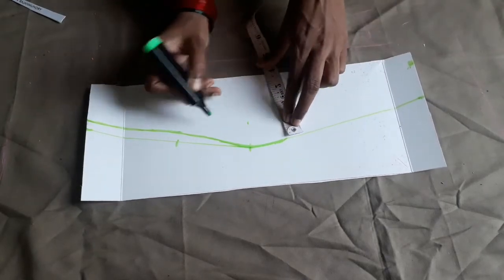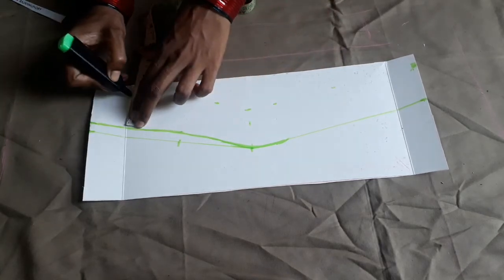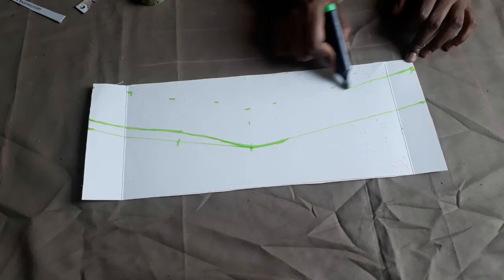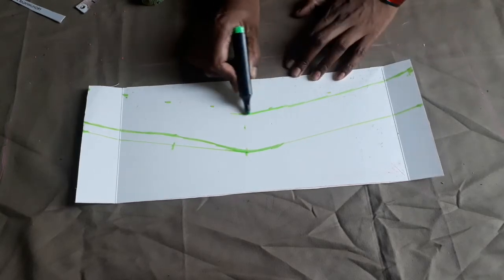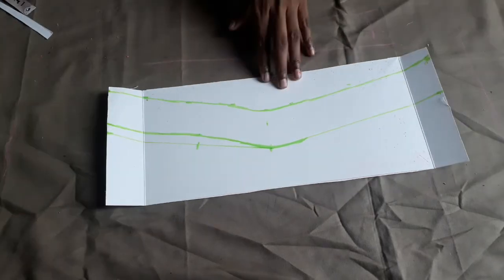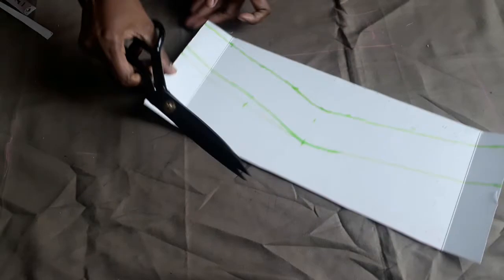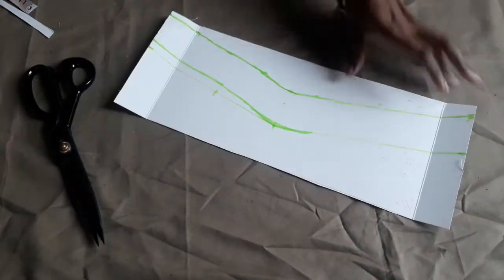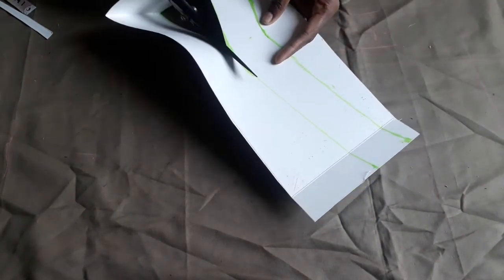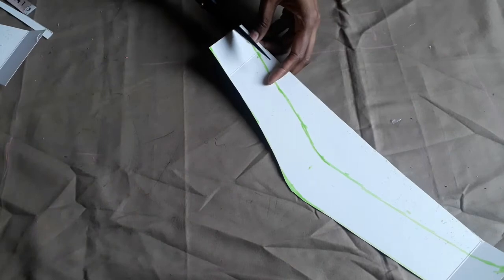We will add the margin of the mark. We will add the mark to the mark. Then I will cut the markings. We will cut the cutters in a very perfect finish.